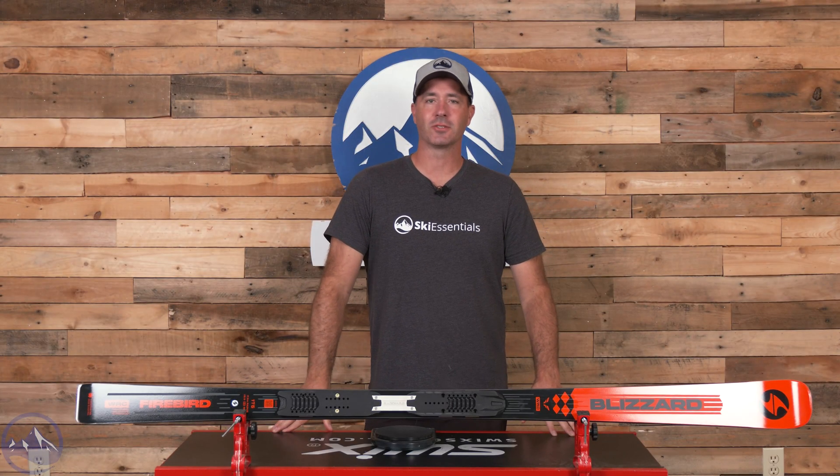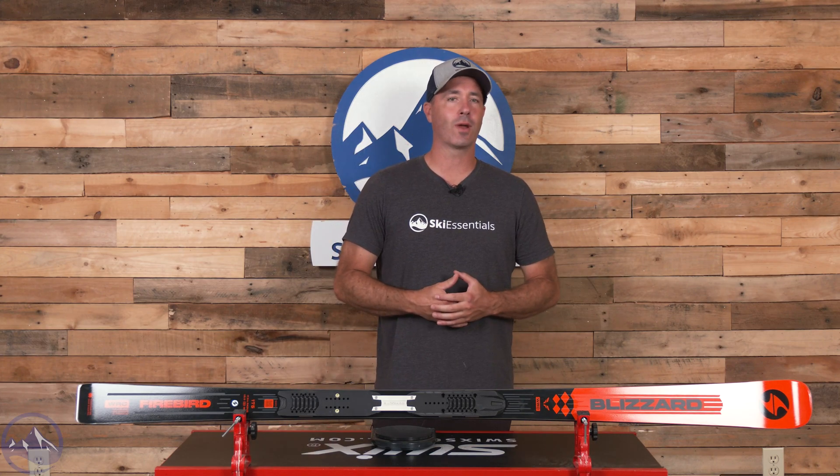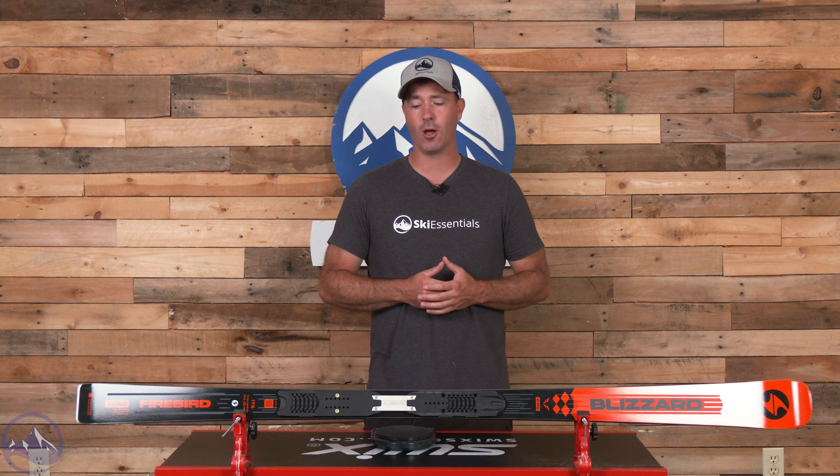Hey skiers, it's Bob with SkiEssentials.com. Welcome to our 2025 Ski Test. We've got a fast one for you today. This is the Blizzard Firebird WRC — just a frontside machine for carving long, drawn-out, powerful turns on very firm snow.